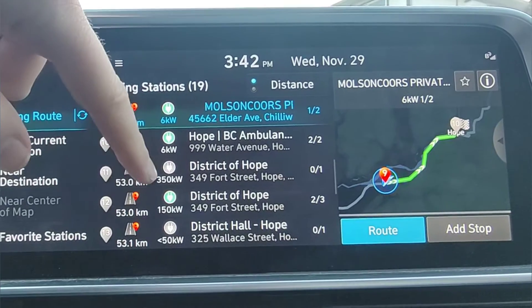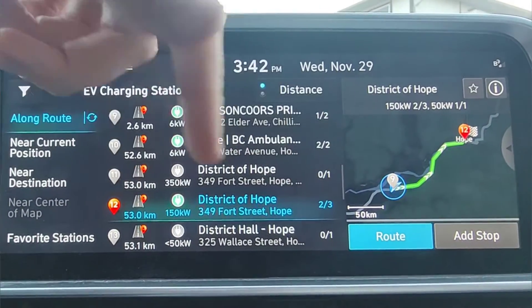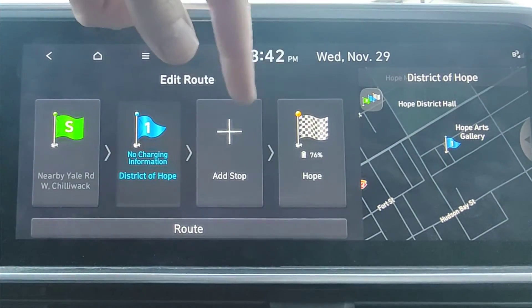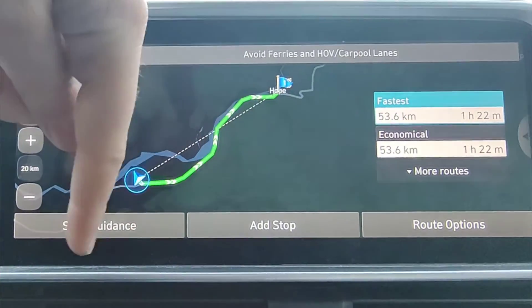I'll go ahead and choose one of these. I don't know exactly why it has a little question mark over the 350 kilowatt option, but I'll choose this one — we know they're both in the same place. When we hit that and add it to the route, we go to 'add stop.' So we have where we currently are, then the District of Hope charging station, then the City of Hope. Hit 'route now' and it starts the guidance. Using this method to plan your route, as we approach that destination it's going to start to pre-warm the battery and get it ready for the charge. We have battery preconditioning set up, so as we approach, it should do that.